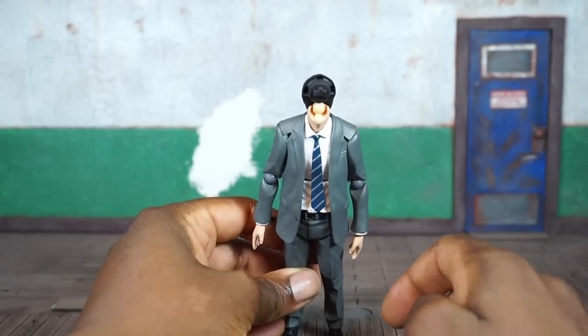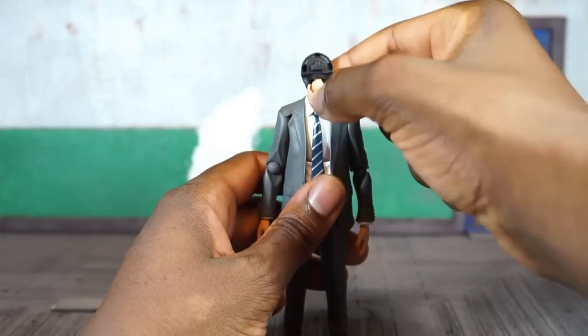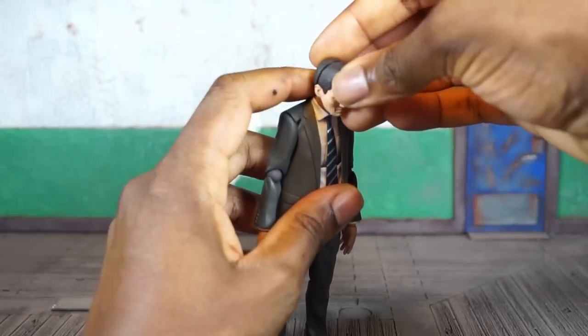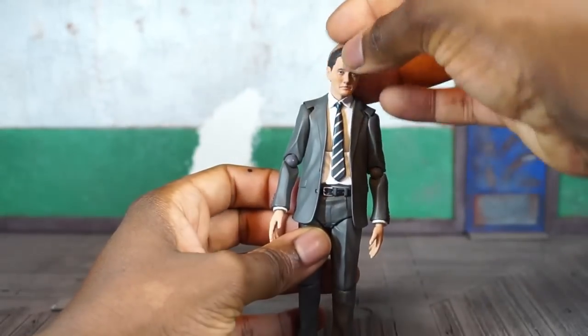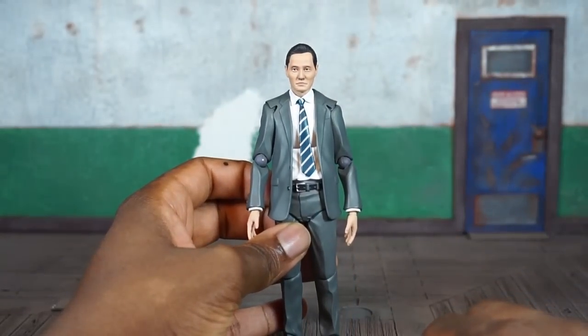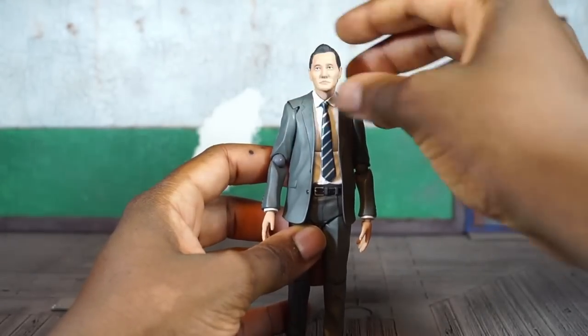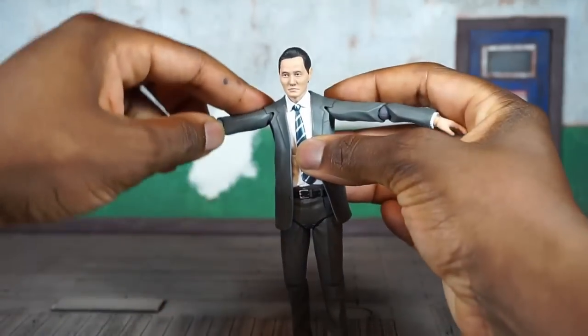In terms of articulation — with the face plate off you can see there's a double ball peg in there, so the head moves independently of the neck, but the neck moves as well, giving a really nice range of motion. He can look down, look up pretty far, left to right, and do a little pivot. That gives the character more personality.